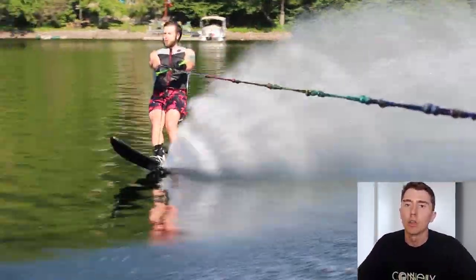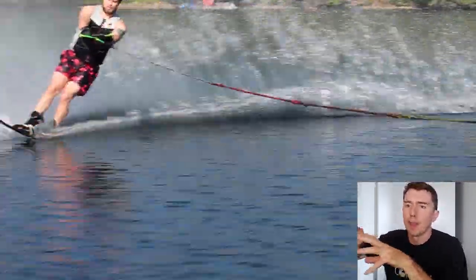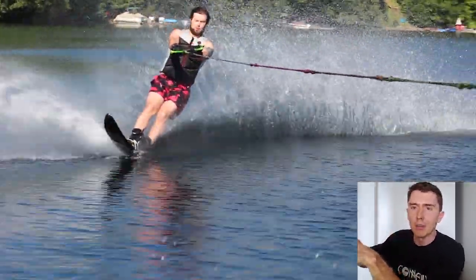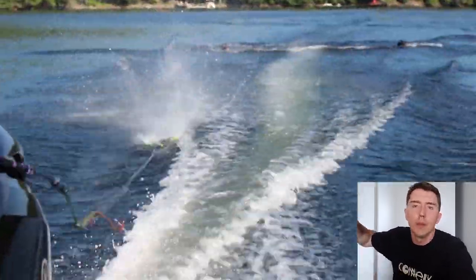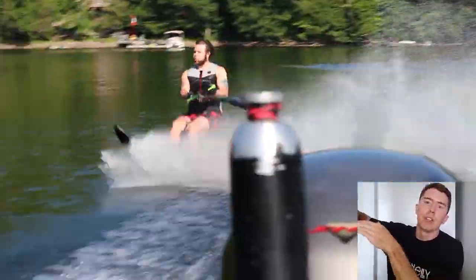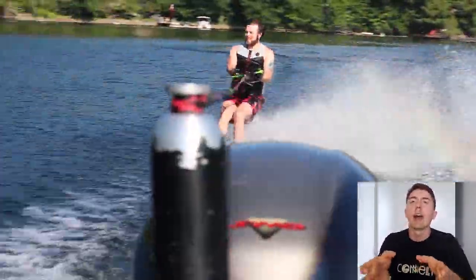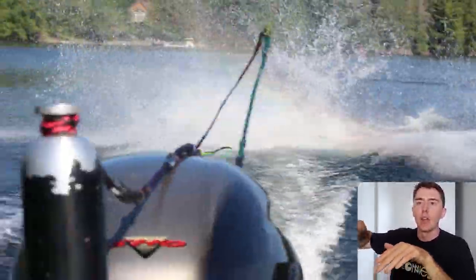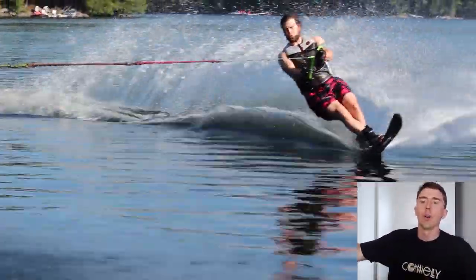Instead of rocking to the back foot to slow down, try and keep your weight really even and just delay the turn. If you hang out there longer and travel further down the lake, you will lose speed, the rope will go tight, and you will be able to turn in. At the moment, you're rolling off that second wake and turning in immediately the moment you reach that apex. You've got quite a good awareness of where that apex is, which is nice to see.